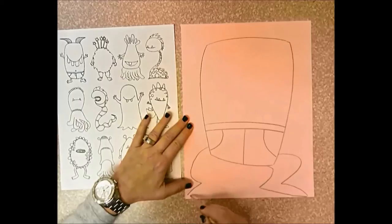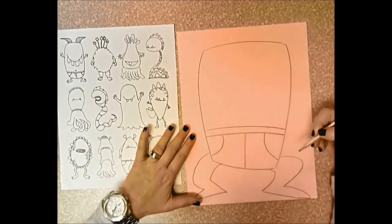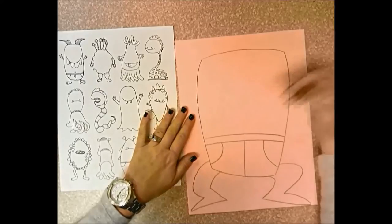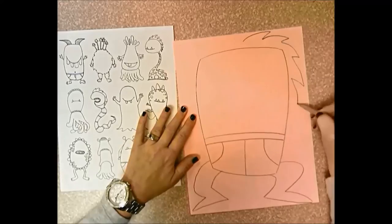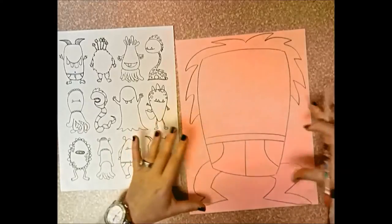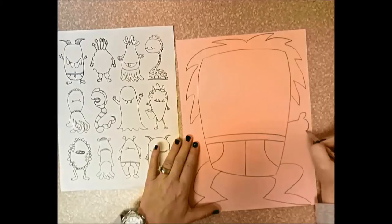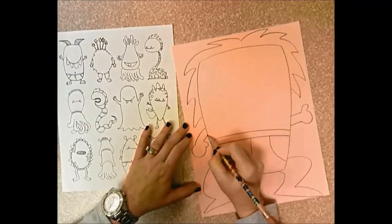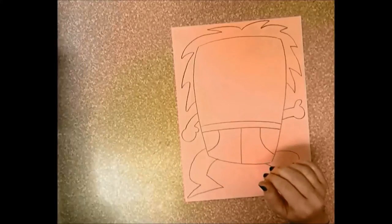Then some legs - see how I'm making the legs go all the way to the bottom of the paper. I really want your monster to fill your paper. Your monster doesn't have to have legs or arms if you don't want, but remember you're leaving the face off. I'm going to do some shaggy hair and made sure the hair went near the top so this monster really fills the paper. I'll give him some short arms.